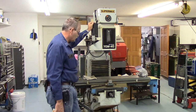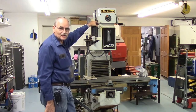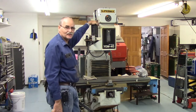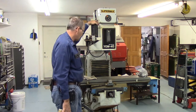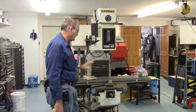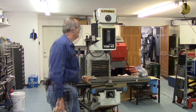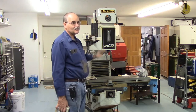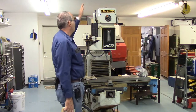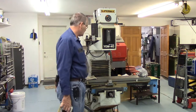My daughter owes me some favors, so she got volunteered to clean it up — which won't be too bad. I think most of what you see is just a film of oil with dust over the top from sitting so long. Since this head doesn't tilt and it had to come through a 7-foot door, I pulled the motor off of it and the power drawbar off as well so we could get it in here.